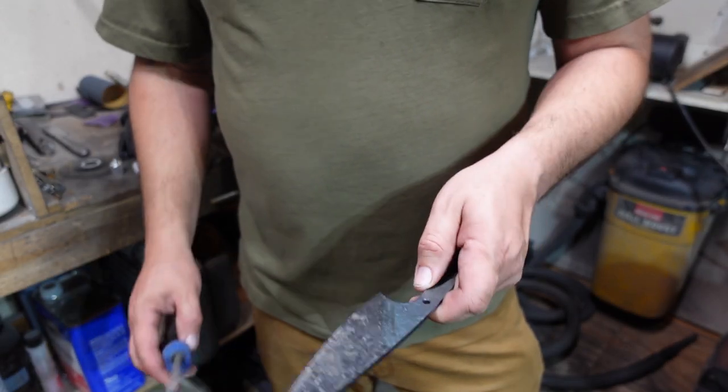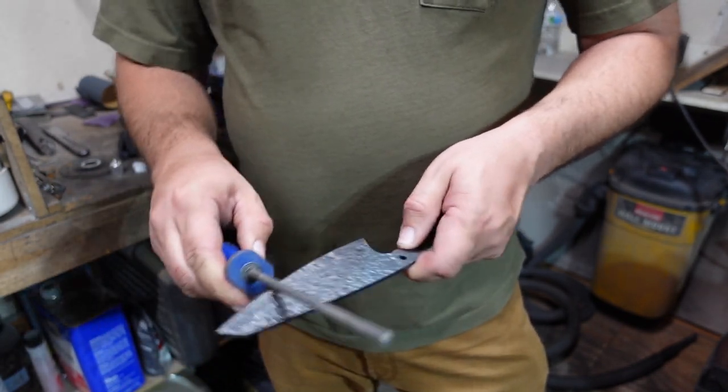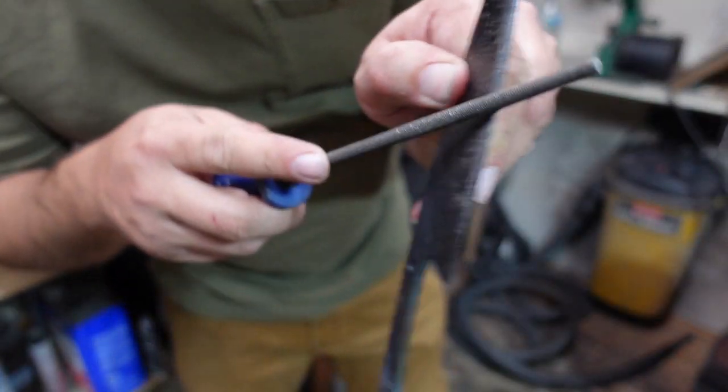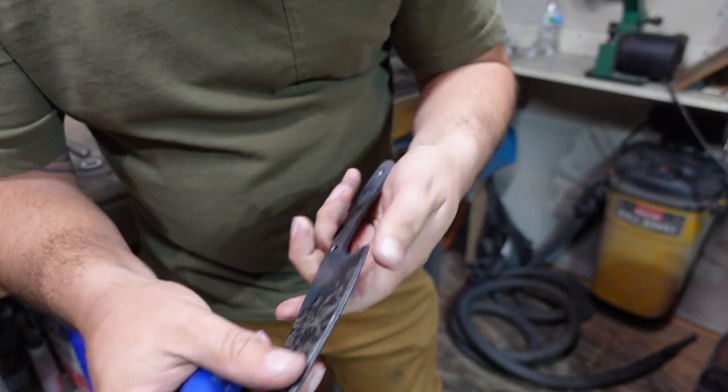Let's go ahead and give it a little file test. That is super hard — no biting at all.